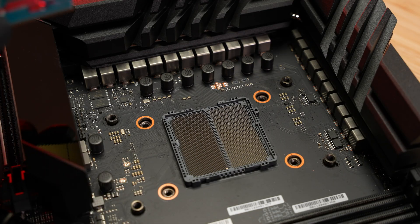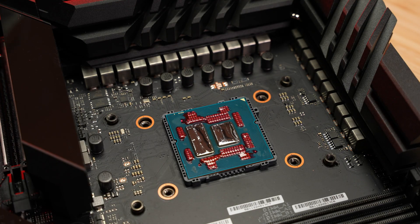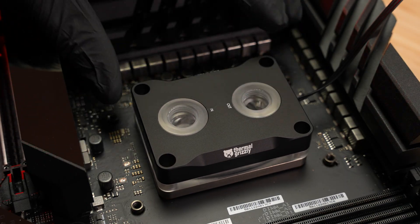Once finished, place the de-lidded CPU in the CPU socket. Next, carefully install your direct die CPU cooler. Do not over-tighten the screws to prevent instability or damage.